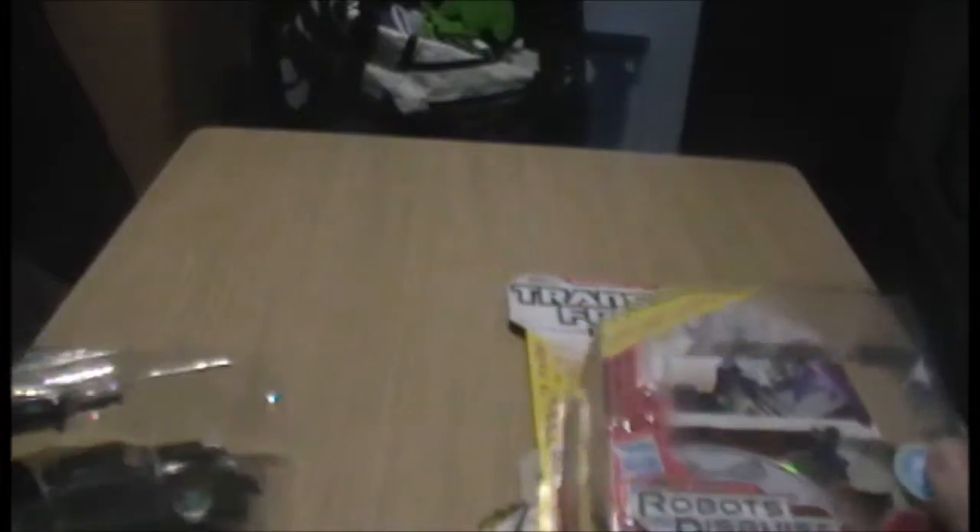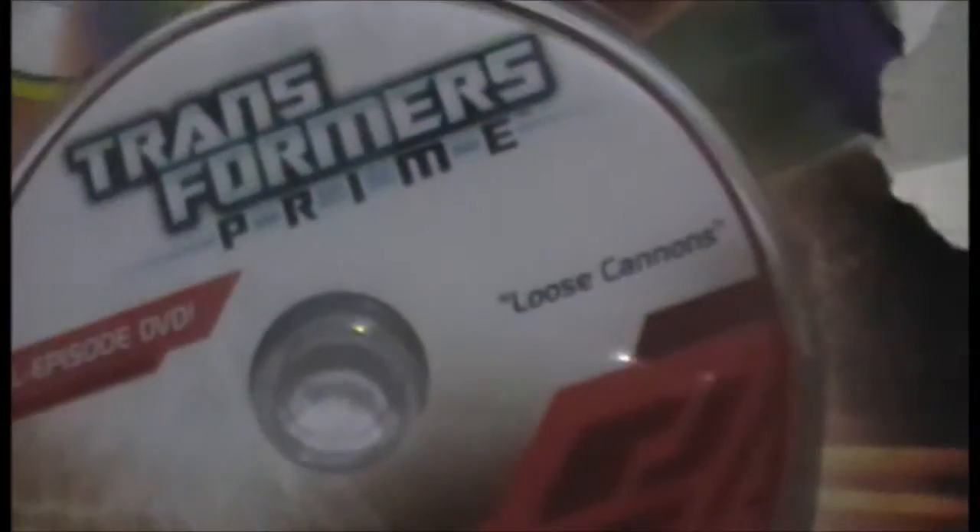Without further ado, let's get to opening this. Okay, as you can see there's a DVD that comes with it that has an episode — I believe 'Loose Cannons' — a full episode DVD.